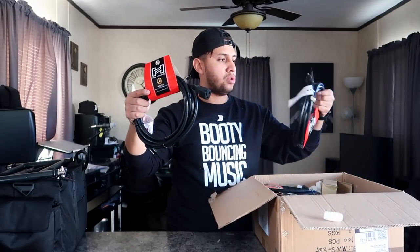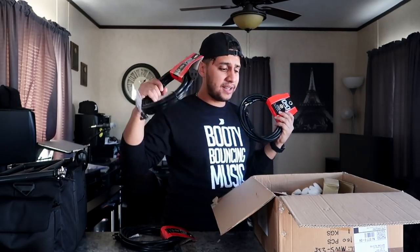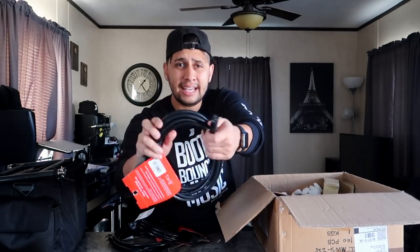First up, we got two new power cables right here — these are extension cords, they're 15 footers. Now, a trick to eliminate these extension cords is to actually buy long IECs. I highly recommend that you just invest in long IECs; it saves you on having to buy a ton of extension cords. I personally like getting about 10 to 15 footers when it comes to my IECs.